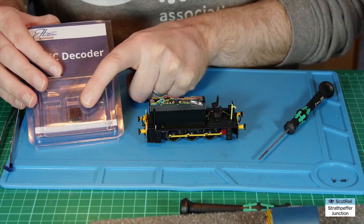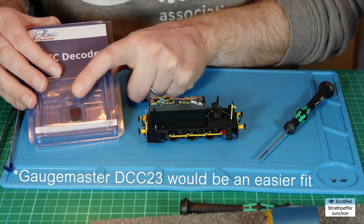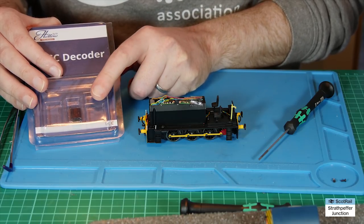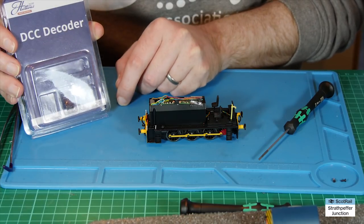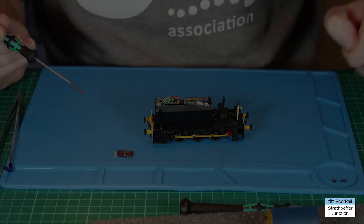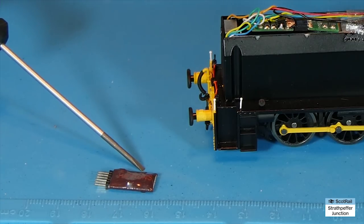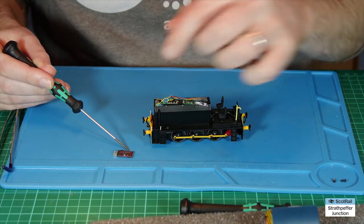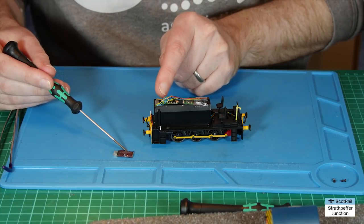One thing to mention is that this is going to be a really tight fit. I may need to shave or file off a little of the PCB and also some of the insulation around the decoder to get it fitting in — but I might not have to; we'll just see. I'll take this out of the packaging and then look at getting it fitted in. That's the chip out of the packaging — it's a pretty small chip, but when you see it in comparison to the space inside, it's not that small.